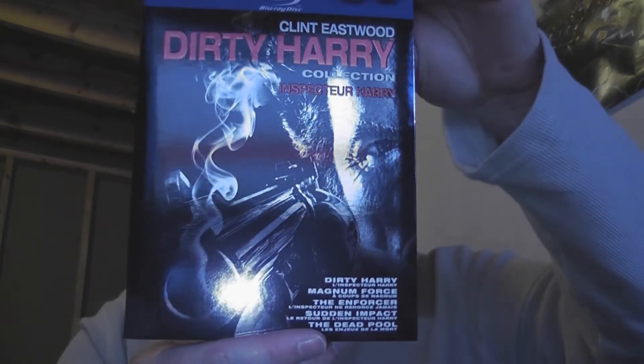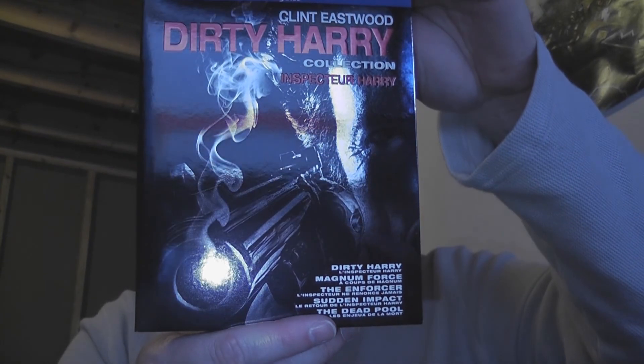Can't really complain about too much here. Could they have done more? Sure. Could they have done less? Sure — could have put all of these on like two discs, shoved them all on there and compressed them out the wazoo and given us garbage. But no. Instead, we get Warner Brothers, Clint Eastwood, Dirty Harry Collection with all five films.